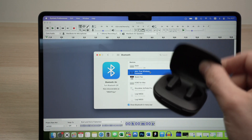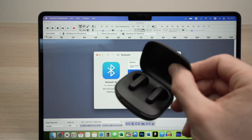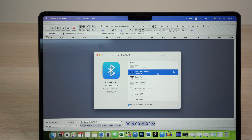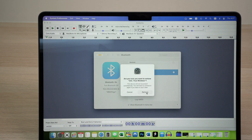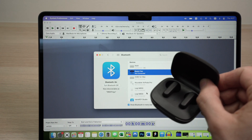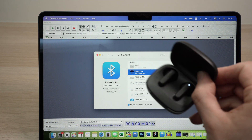If you want to resell them or connect them with another device, you'll first need to disconnect them from your Mac. To do so, it couldn't be easier — you see there's an X button here. Simply press on this X button and select Remove. And that's it. They have now been disconnected from your Mac, ready to pair with a new device.